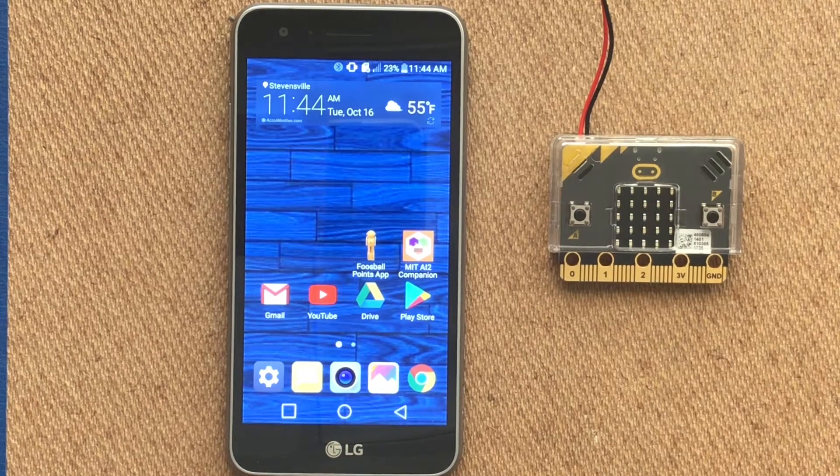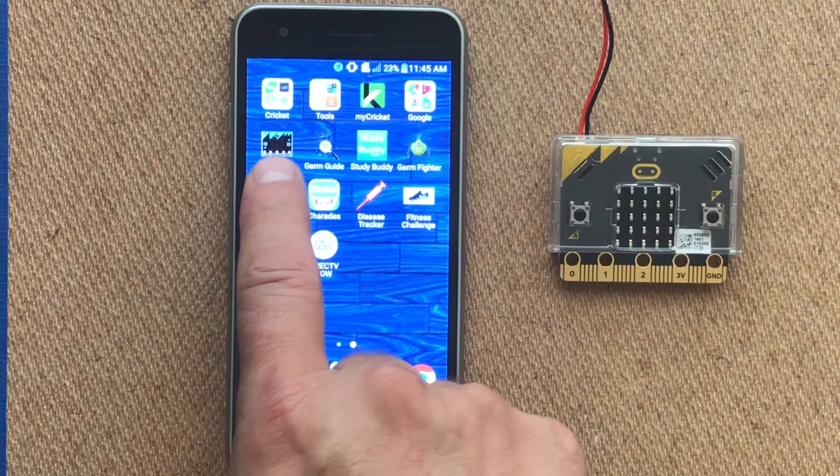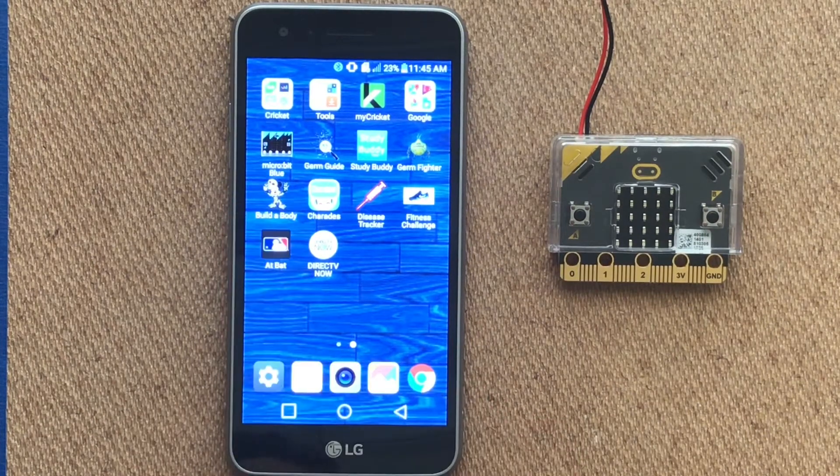For this demonstration we're going to show you how to connect your microbit to an Android phone or tablet using the microbit blue app. A few things we need to do before pairing: on our phone or tablet we need to download the microbit blue app, and we'll also need to download the Bluetooth hex file found in activity 2.3 get connected challenge to our microbit. To save time, we've already installed the app and downloaded the hex file to our microbit.